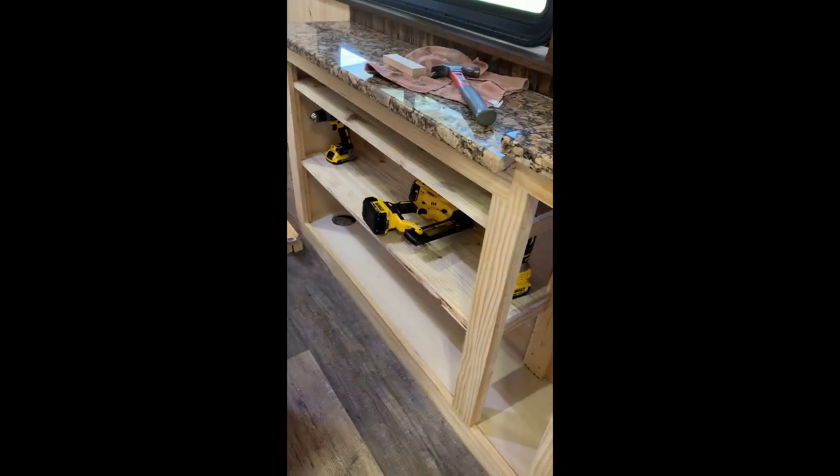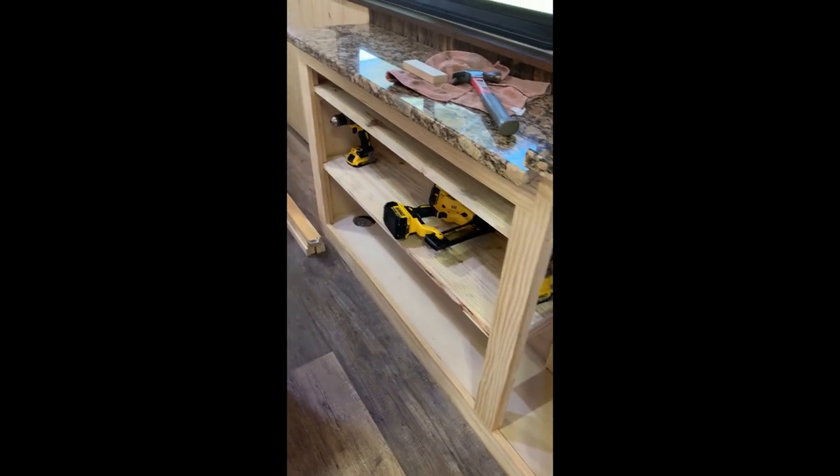I also got my panels done for under the refrigerator and stove — that's where all my furnace and other stuff is. Right here is the intake; there's plenty of airflow. Got my shelves done here too.